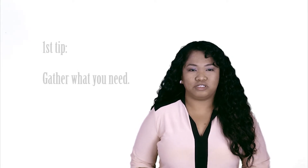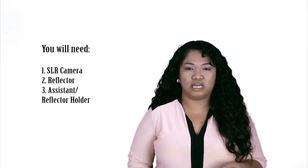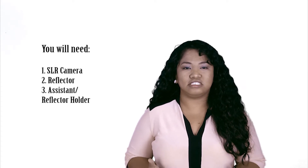First tip: gather what you need. You will need a camera, a reflector, and a reflector holder or assistant to hold your reflector.